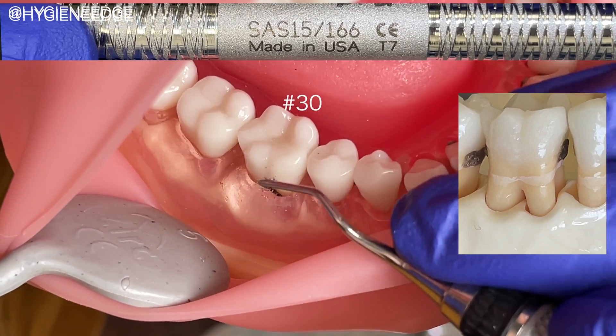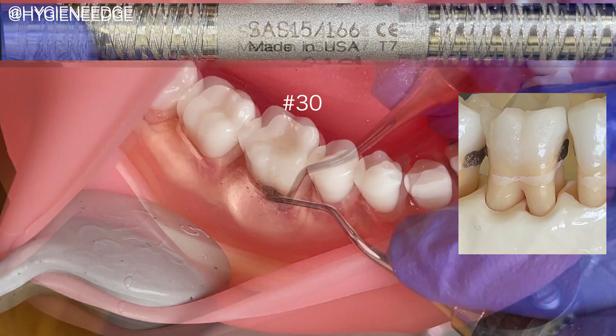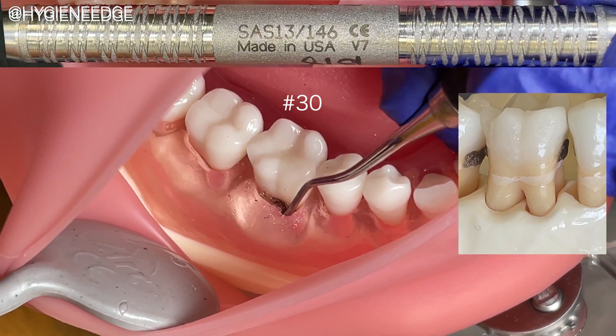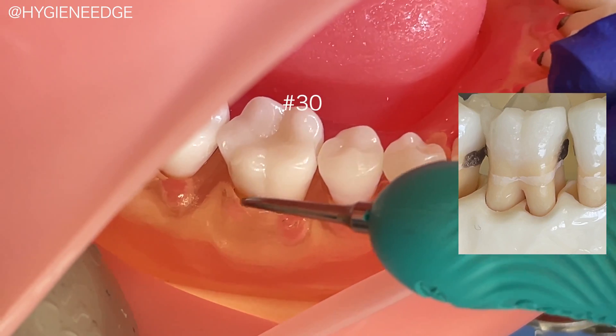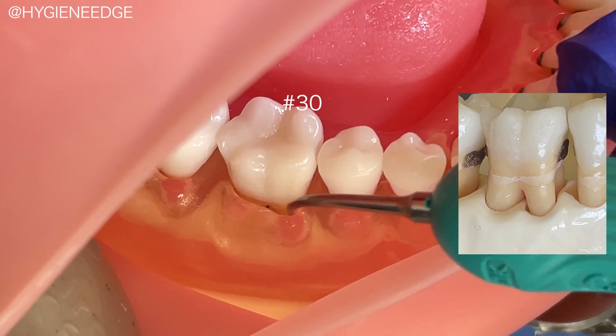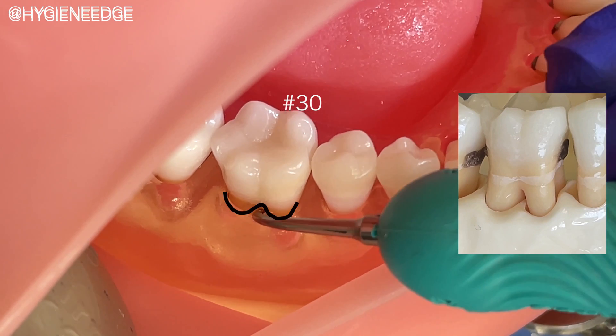It's always great to review your anatomy of teeth with furcations, like practicing on a model, to ensure that you know what you're feeling for. Using an exploratory stroke first before calculus removal strokes will help orient you. Once you feel comfortable with the anatomy, you can use an ultrasonic insert into the furcation with your channeling. I think of this furcation as being like a W shape, which helps me better adapt around the area.